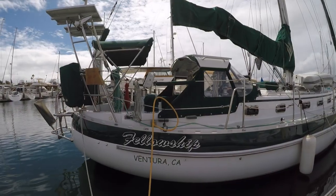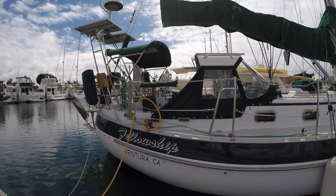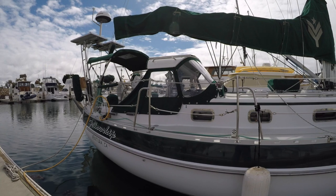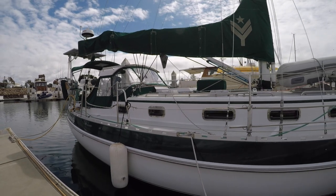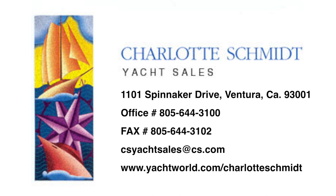That concludes this tour of Fellowship, a 1996 42-foot Valiant. I really like the sleek and sturdy design — a perfect cruising boat for a couple or single-handed sailor. She is a turnkey boat ready to go anywhere on the water that you want to go. If you're interested in Fellowship and would like more information, or even a personal tour, please contact the folks at Charlotte Schmidt Yacht Sales. They'll be happy to answer any questions. Have a great day and happy sailing!